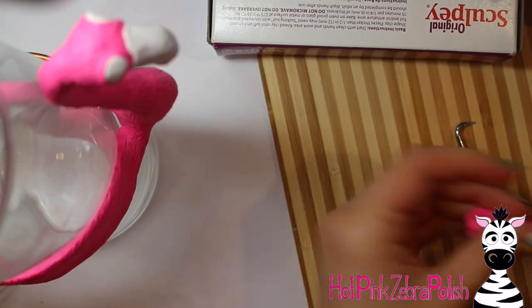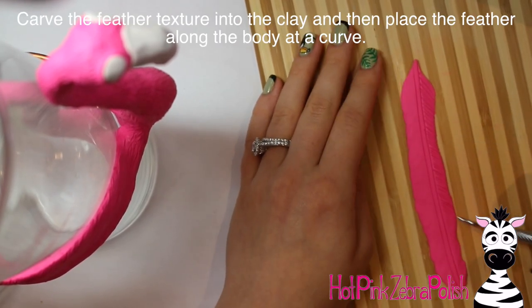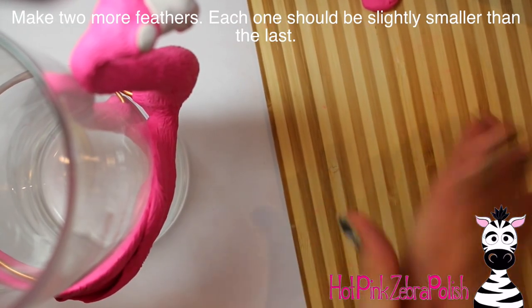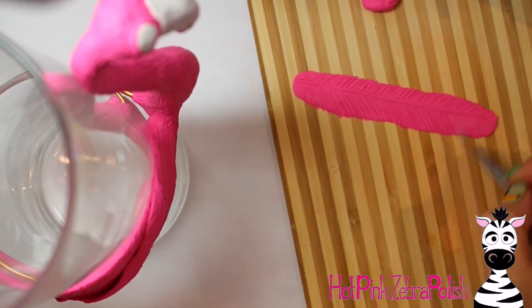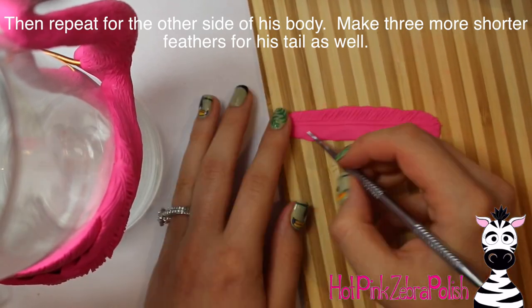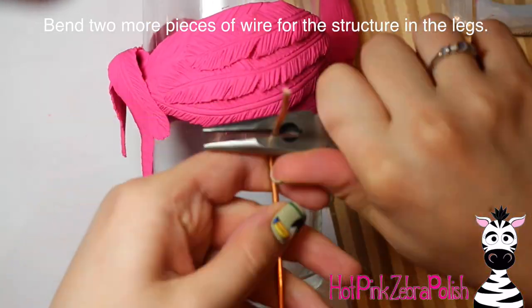With longer strokes add some texture to the back, then roll out some nice long snakes and flatten them. I did all my rolling by hand instead of using my pasta maker because my pasta maker leaves little gray stripes on my clay — when it's all white and you're going to paint it that doesn't matter, but since this was pink I needed to hand roll everything. Then create the feather texture: the quill down the center and all the little feather lines on the sides. Do that for three long wing feathers on each side. After one side is done, do the same on the other side, then make three more feathers for the tail.